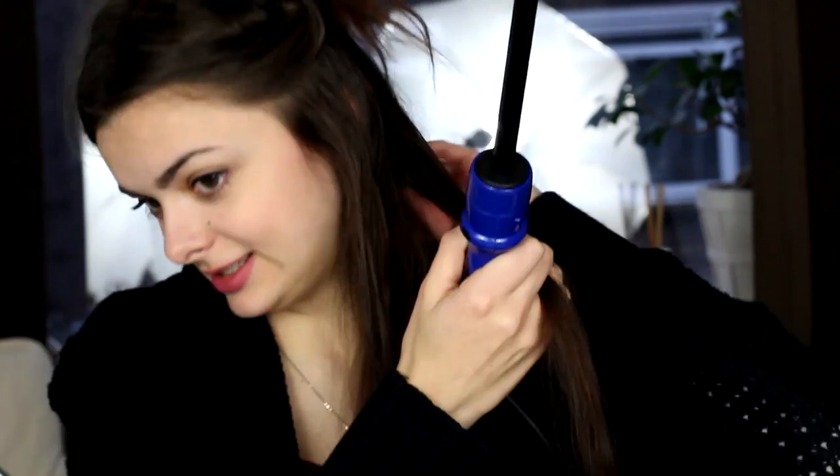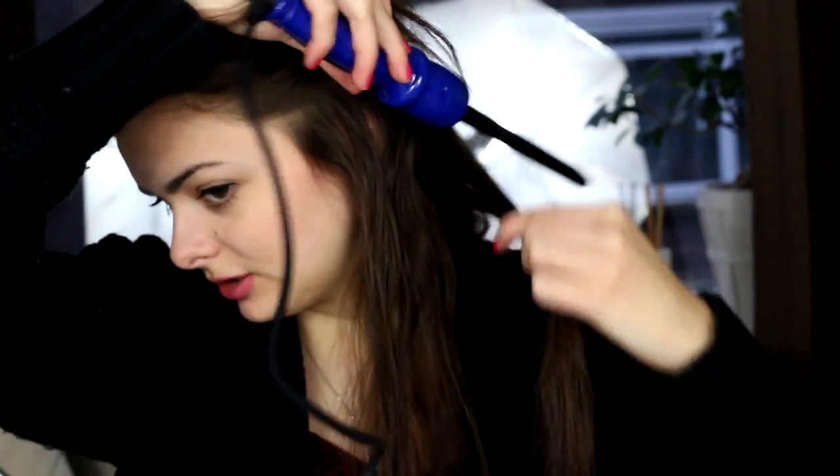I'm going to start with the thinnest one — just pop that in, lock it, and let it heat up. In the meantime, I'll spray my hair with some heat protector. This heat protector is really weird; it smells like men's perfume. Oh wait, I almost forgot to wear my heat resistant glove. It comes with a heat resistant glove so you can curl your hair safely.